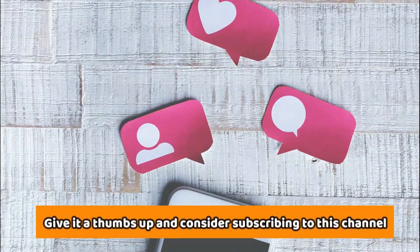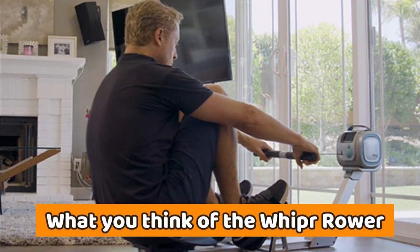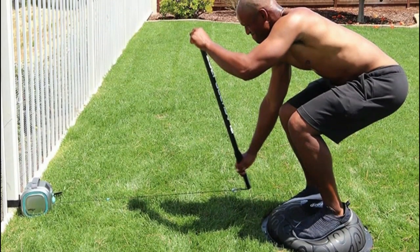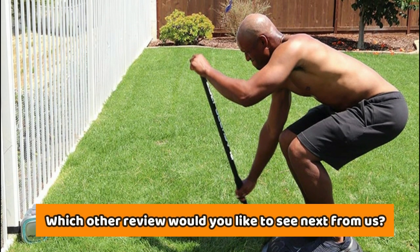If you liked this video, give it a thumbs up and consider subscribing to this channel. Let us know what you think of the Whipper Rower, and if you plan on getting one, leave us a comment. Or if you've already owned it and experienced it, let us know that as well. Also, which other review would you like to see next from us?